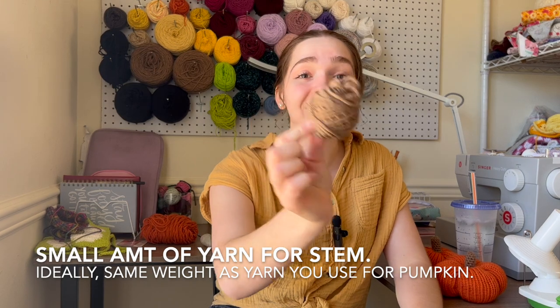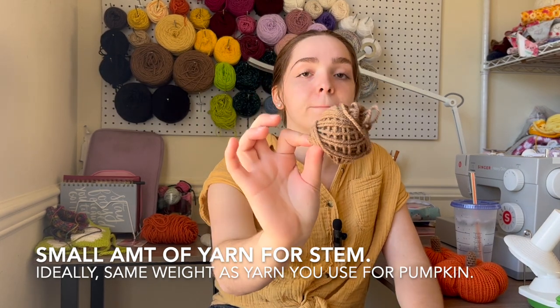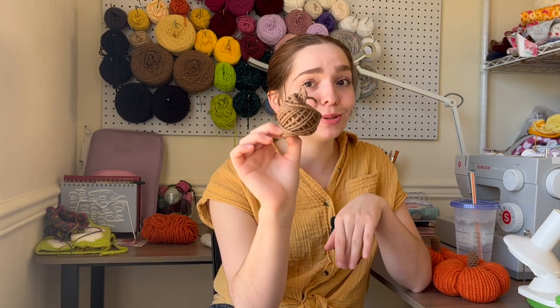For your stem, you just need a little bit of scrap yarn — if you have leftover brown yarn, perfect, or whatever color stem you want. I just use brown because I like a classic, traditional pumpkin.